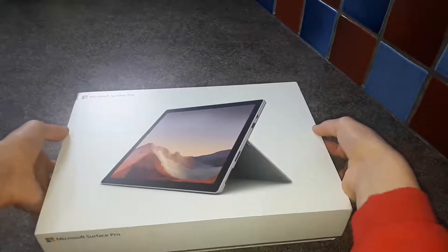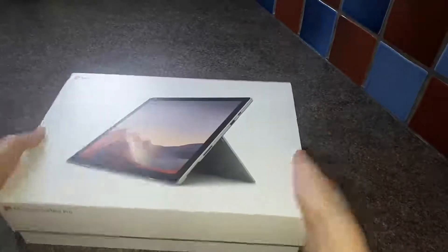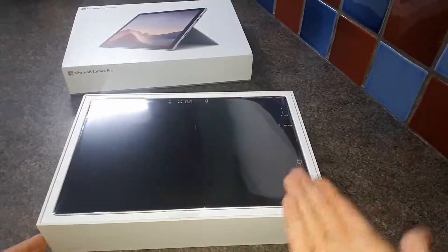Let's take the box off. I kind of struggled to get it off because it was quite tight — so here's a time lapse of that. And we're back — here is the Surface itself. Doesn't that look good?